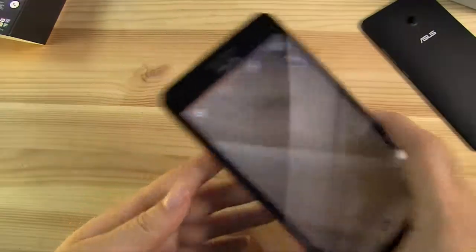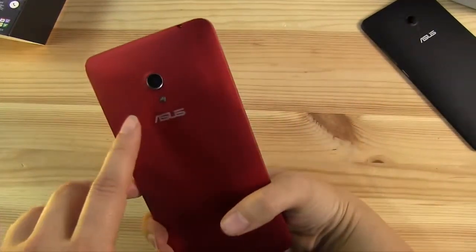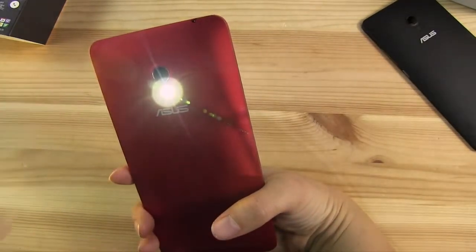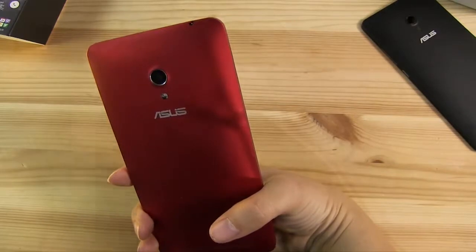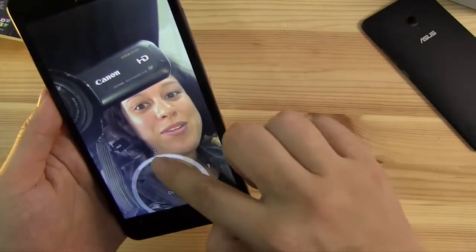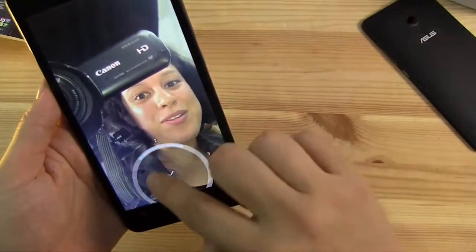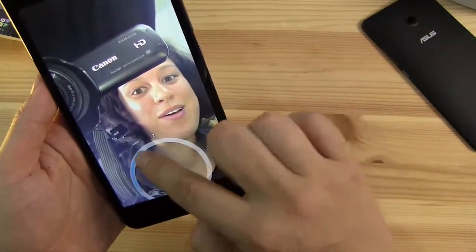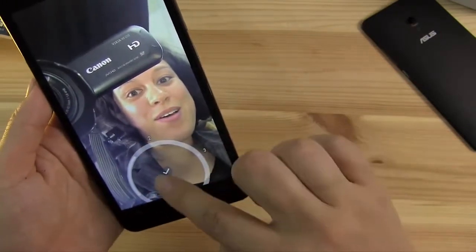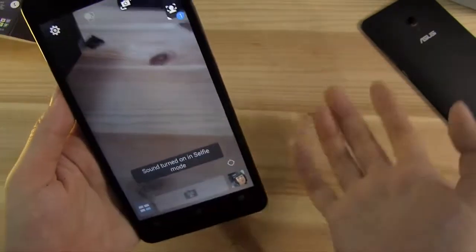Let's just check out selfie mode. What happens is you turn the phone around, and then you hear the sound and it's found my face. It's going to take a few different photos. So I look cross-eyed in that one. There we go — there's me sitting behind the camera and I can choose which one works the best. I'm not sure why I'm sticking out my tongue, but that's okay. That's selfie mode — that's pretty neat.